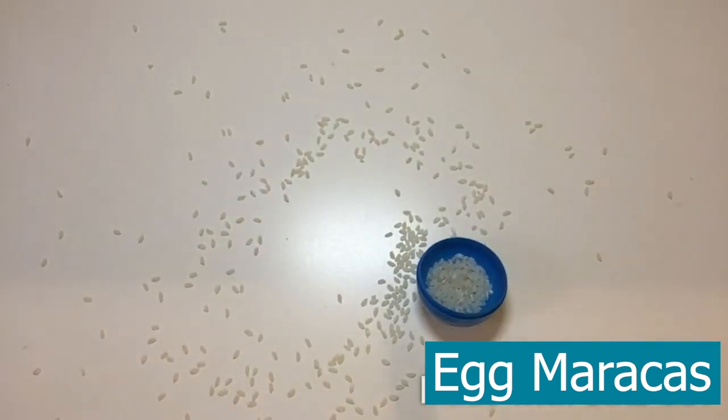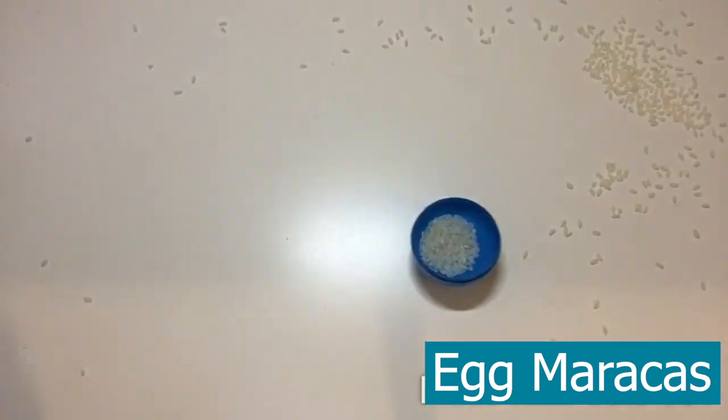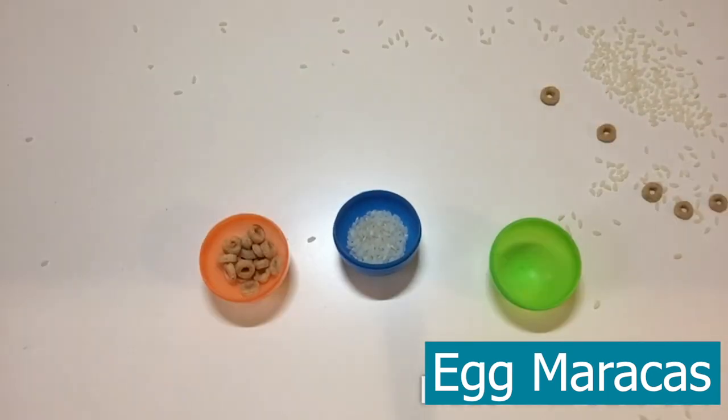First, find some eggs or any other container. Throw some rice in it — or it doesn't have to be just rice, you can use cereal or even fish.